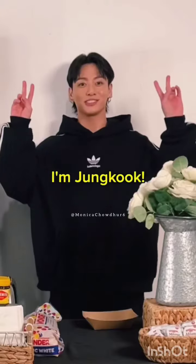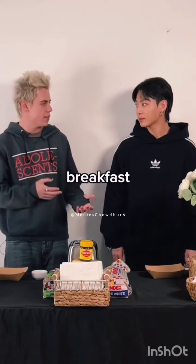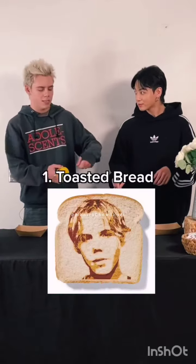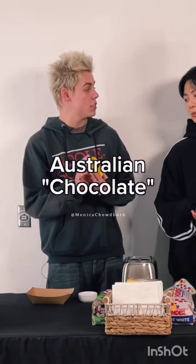Hey guys, what's up it's Superboy. I'm Jonathan and let's cook. Today I wanted to show you something that I used to eat at breakfast. It's just like toasted bread, butter, and Vegemite, which is basically this Australian like chocolate spread.